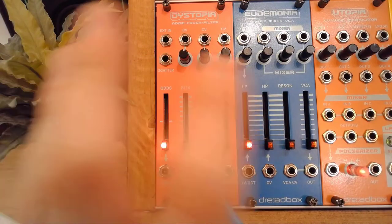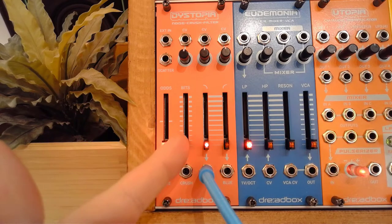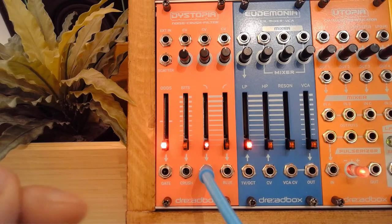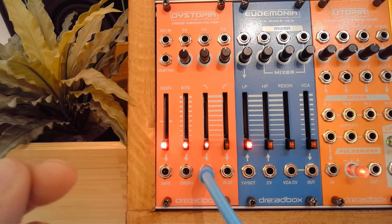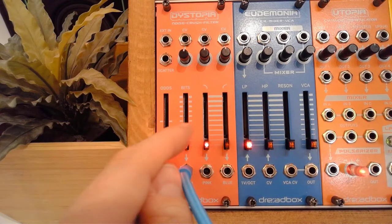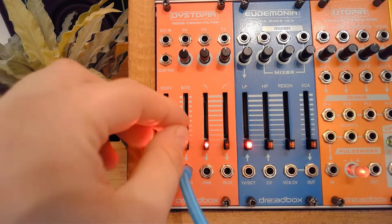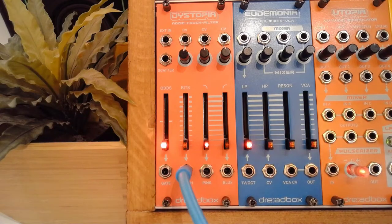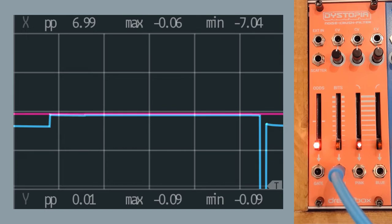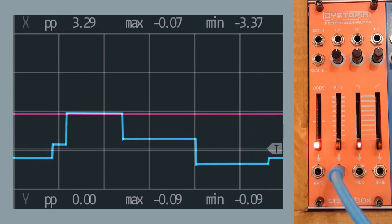Let's go into the bit crusher. Right now the source this is working on is the noise generated internally. What the bit crusher does is it takes a sample of the value at a given interval and then holds that. So essentially what we've got here is a noise-fed sample and hold unit, but one that goes into audio range. If I pass this into the Expert Sleepers ES9 you'll start to see something — we essentially have a sample and hold there, and this is something we can use.